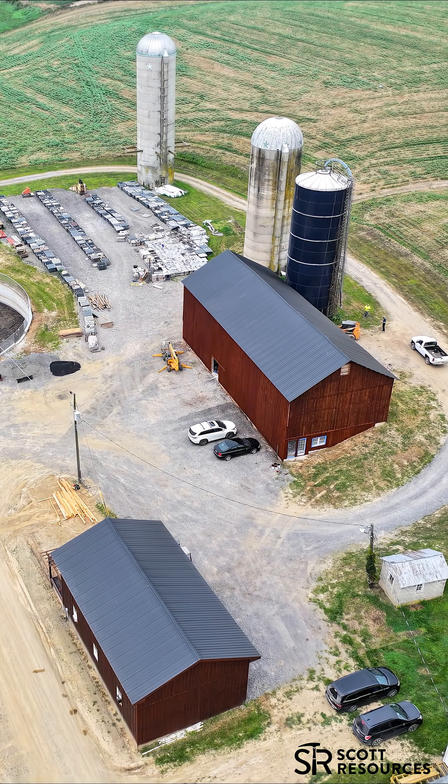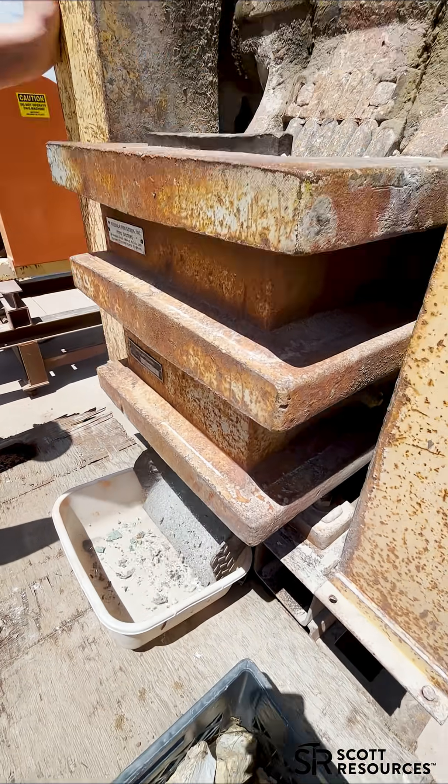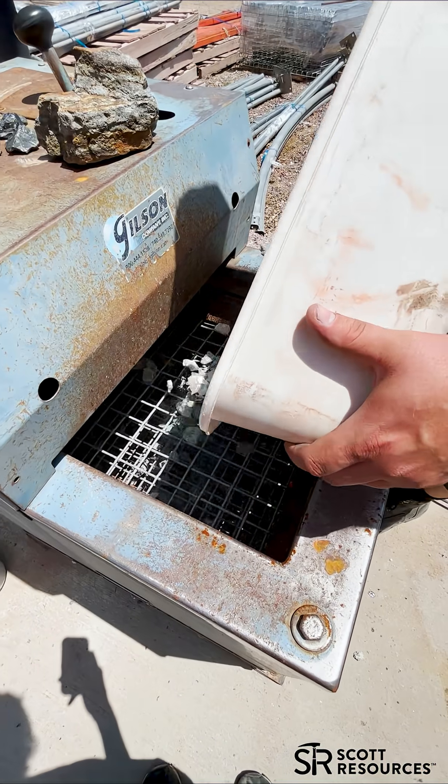We're getting a big order ready for one of our awesome customers. First step, break down the big rocks. Now they're crushed and ready to sort.